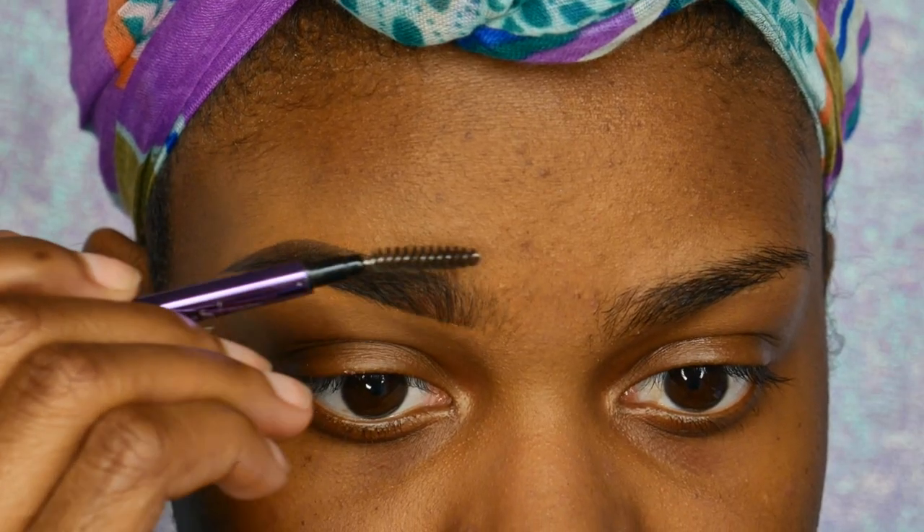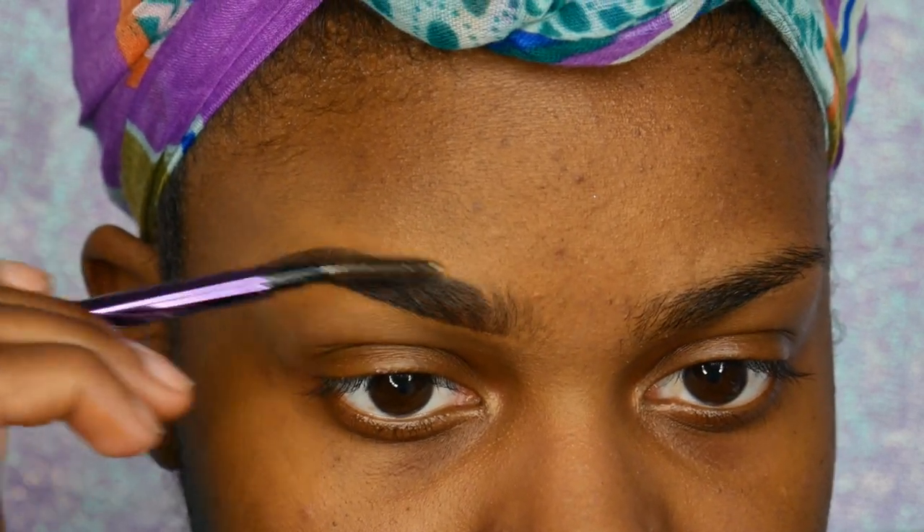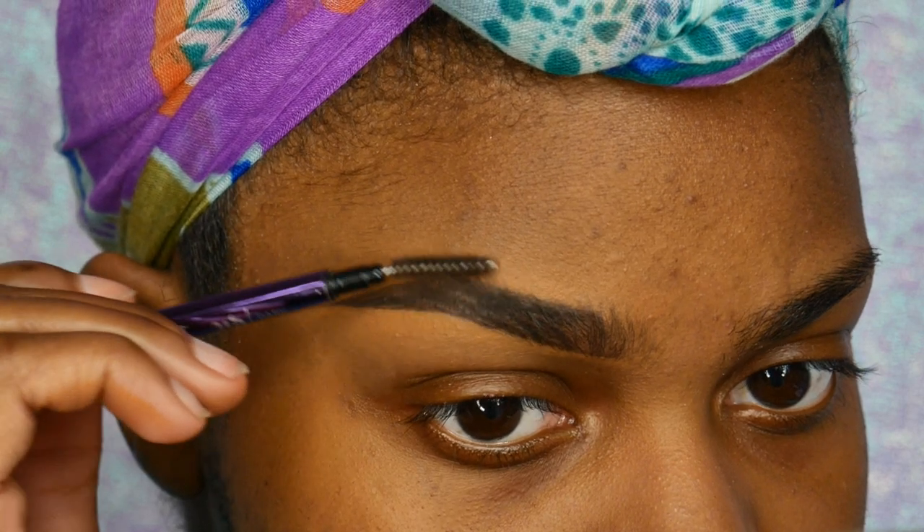After that I went ahead and brushed out my eyebrows with a spoolie and I'm pretty much done. This doesn't usually take that long, especially if your eyebrows already have a nice shape to them. And here's what my other eyebrow looked like before, so this is a before and after for you guys to see.